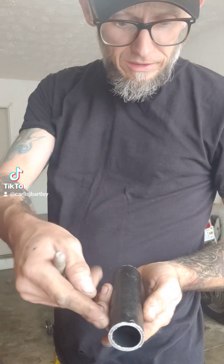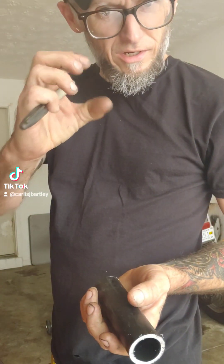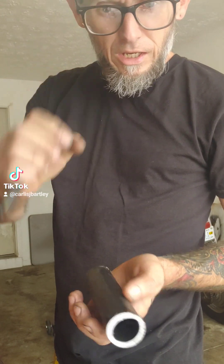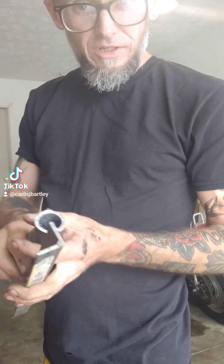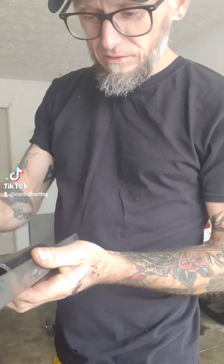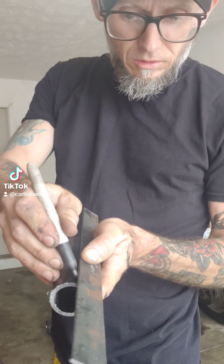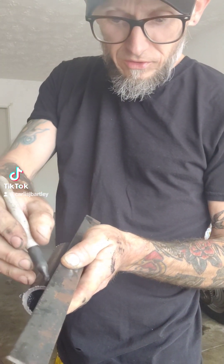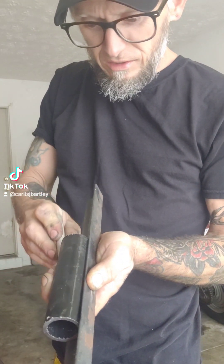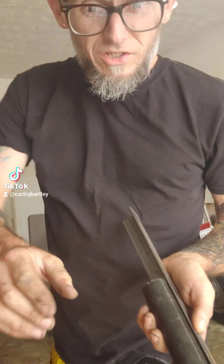Now I've got to use the angle grinder and make a cut down the center of this so that I can put some tabs, some ears on it so it'll clamp. To get a good straight line I'm just going to use a piece of angle iron, lay it on top, and take a Sharpie and go right across that edge — that gives me a good straight cut line. Now I'm going to cut that and make some ears.